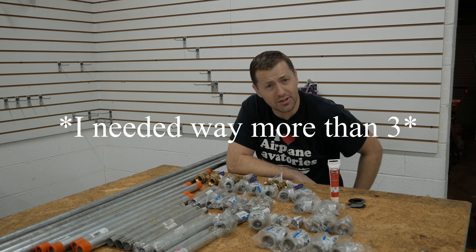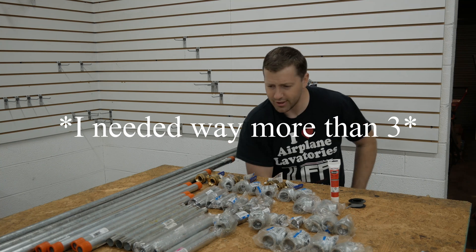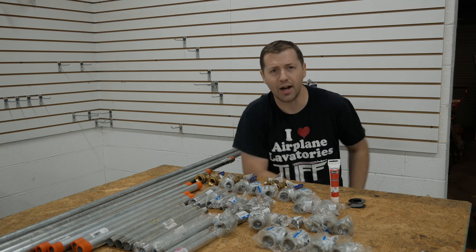So it just goes to show you: make a list, check it twice, and try as you might, you're still going to be running back and forth to the hardware store.